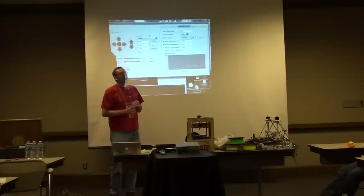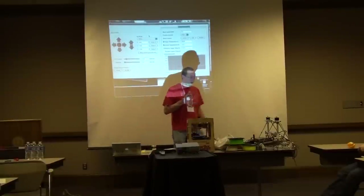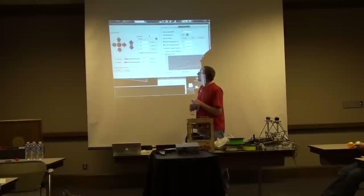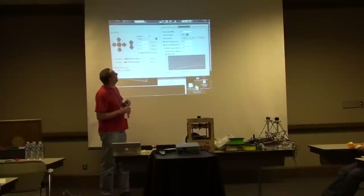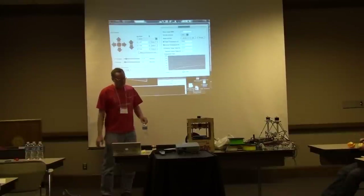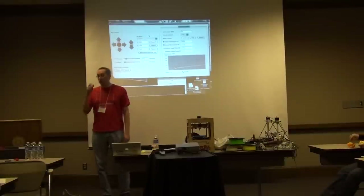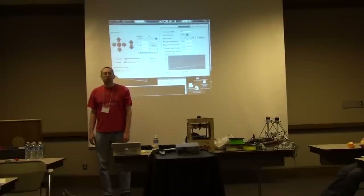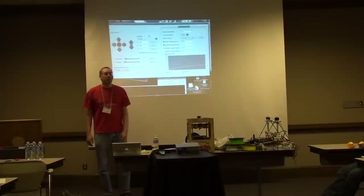I'm a post-doc in the Center for Research in Extreme Scale Technology, CREST, which used to be known as the Systems Lab — Andy Blumstein's lab in computer science. As a hobby for about two years now I've been doing open source 3D printing, and for a little longer than that I've been doing Arduino stuff. I've been teaching Arduino for about two years in different contexts.